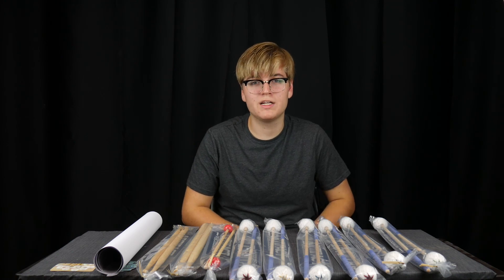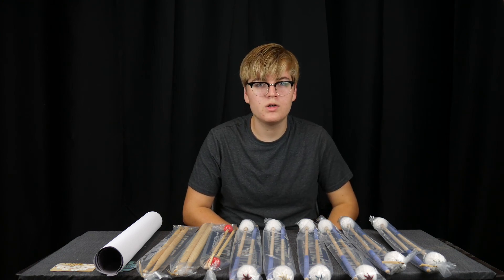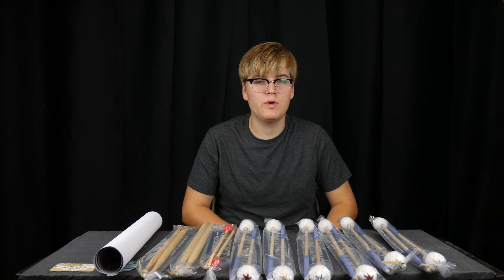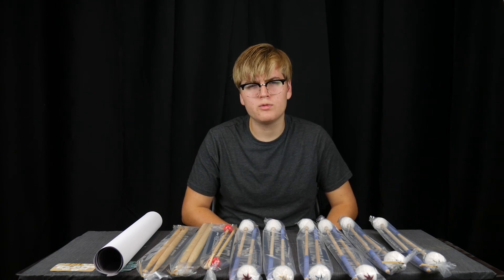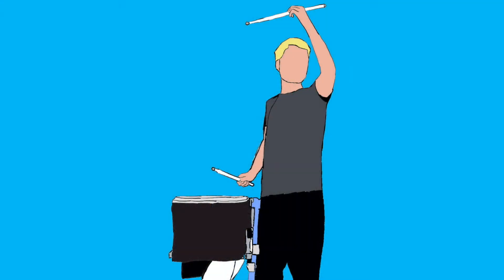I know this is kind of a shorter video, but like I mentioned earlier, go check out their website down below. Go check out their social media if you haven't already heard of them. Be on the lookout for a review of these mallets in the next couple of weeks. I'm really excited to try these out. Bye.